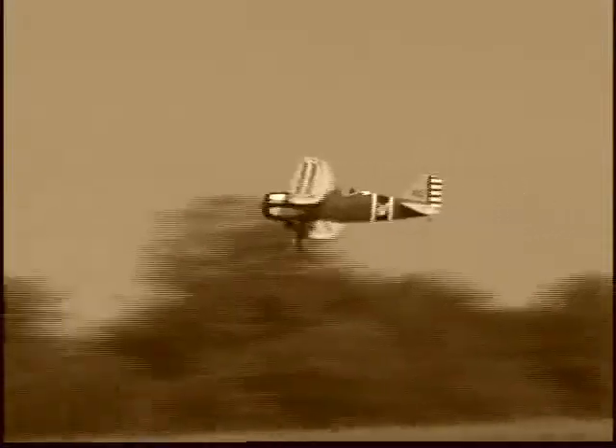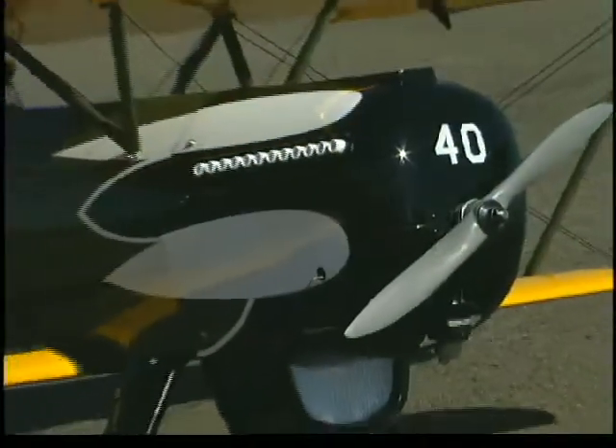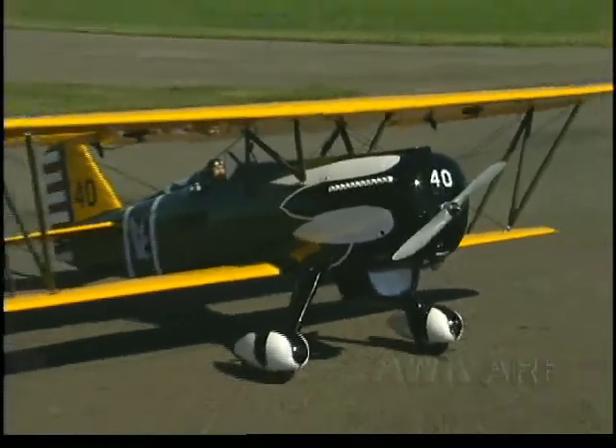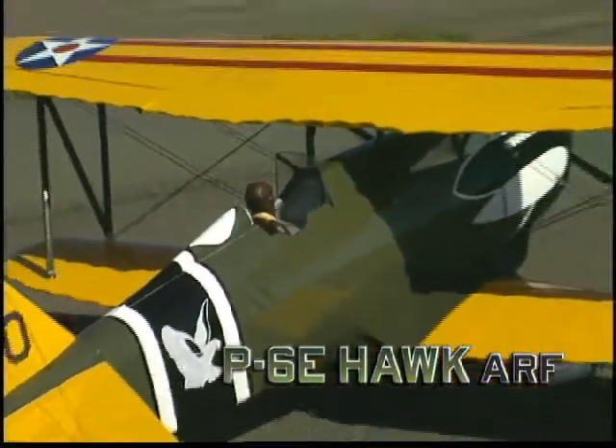It was the last of its breed, but it's not been forgotten. The P6E Hawk was not only one of the most beautiful biplanes by design, it was also one of the last dual wing fighters ever built.